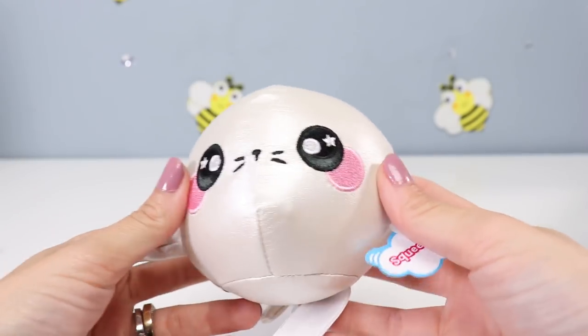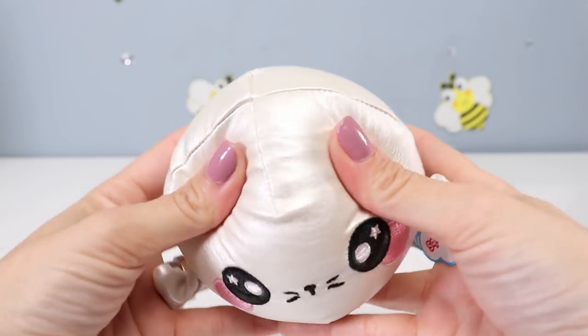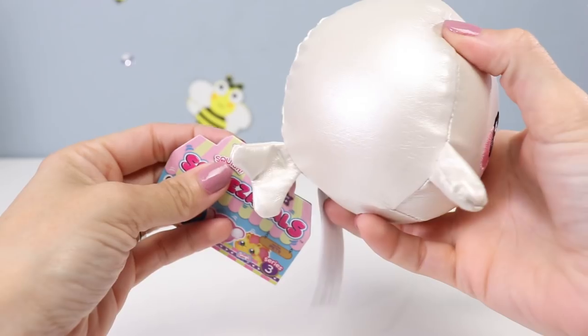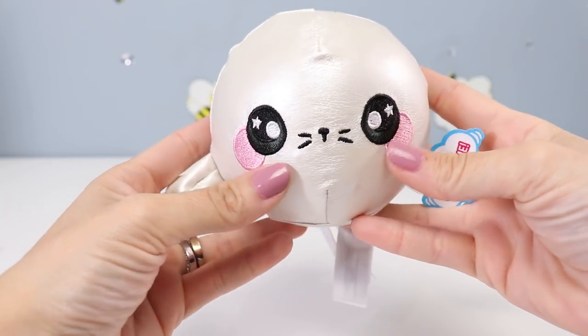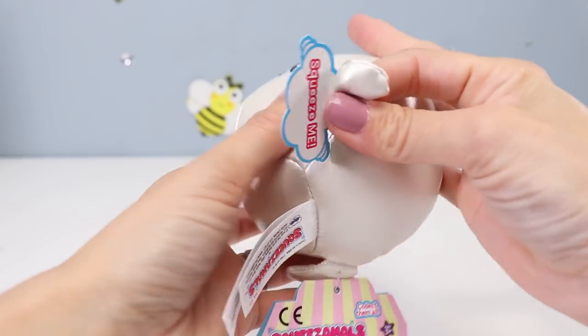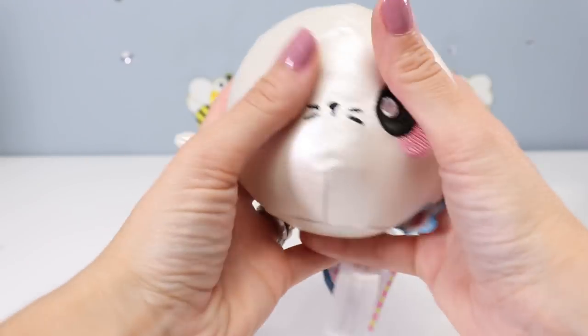Next up, we have Snowy the Seal. It's pearly white and it feels like pleather — very, very shiny. I feel like I'm holding a balloon. He's got two little fins, a tail in the back, dark black eyes, pink cheeks, and a little black nose with embroidered whiskers. Everything looks like it's stitched on really well. They all seem to be really good quality, actually.